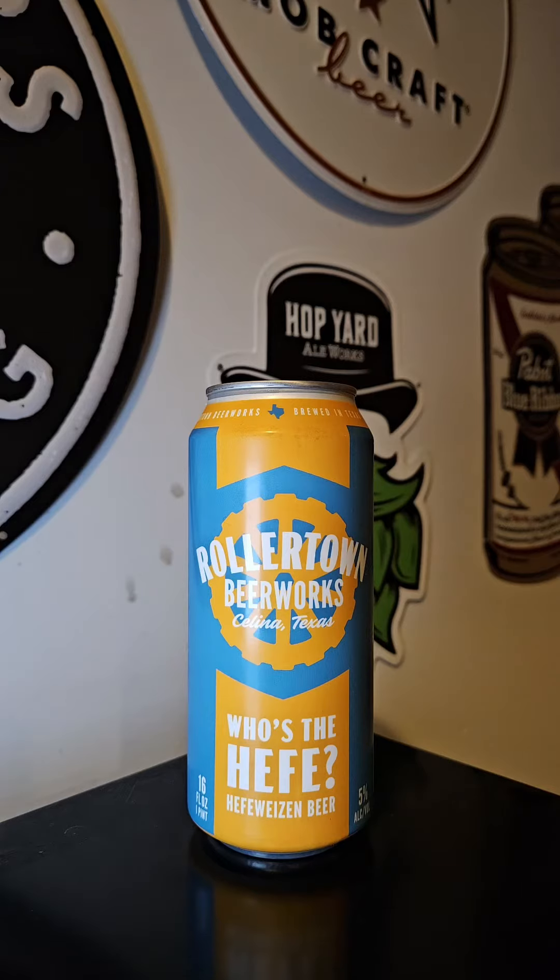This time on Brew to Review with Beer Manda, we've got a brew coming out of Rollertown Beer Works out of Celina, Texas. This time it's their Who's the Hefe? Hefeweizen. I gotta give a shout out to Lil Steve316 for sending me this one — go ahead and give him a like and follow.